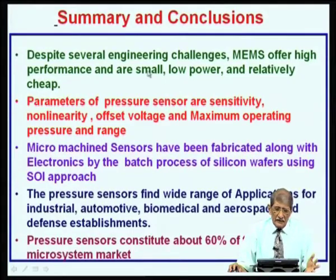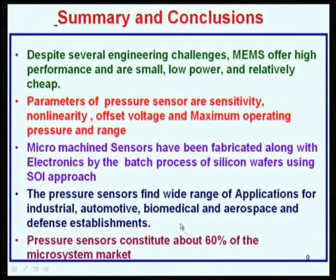In summary, MEMS offer high performance, small size, low power, and relatively low cost due to batch processing. Parameters important for a pressure sensor are sensitivity, nonlinearity, offset voltage, maximum operating pressure, and pressure range. We also discussed a case study where micromachined sensors were fabricated with electronics by batch processing of silicon wafers using the SOI approach. Pressure sensors find wide applications in industrial, automotive, biomedical, aerospace, and defense sectors.